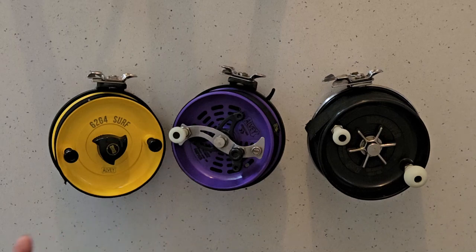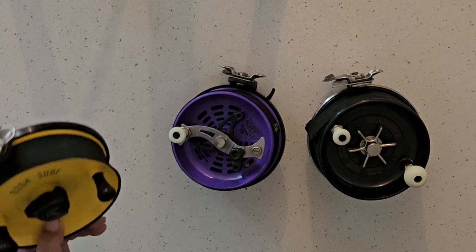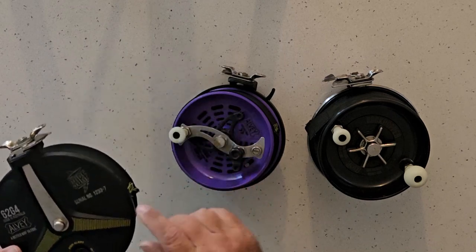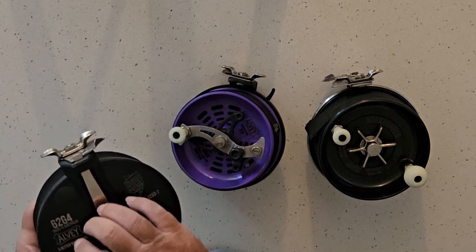There's three main types in the range. There's the direct-to-wind ones — as you can tell it just looks like a normal Albie, only the fish alert in the back, there's no drag button.